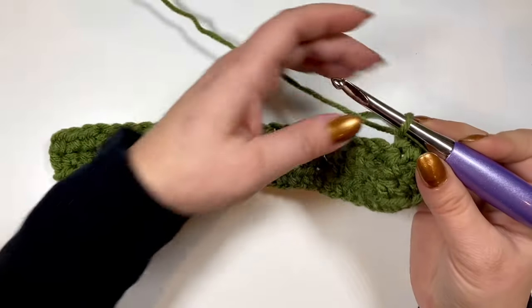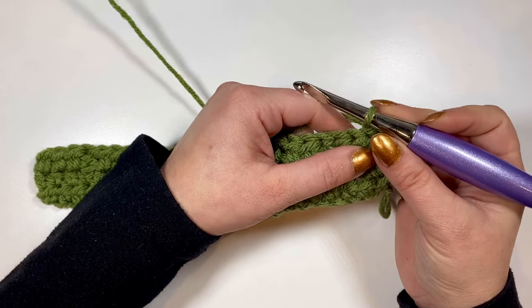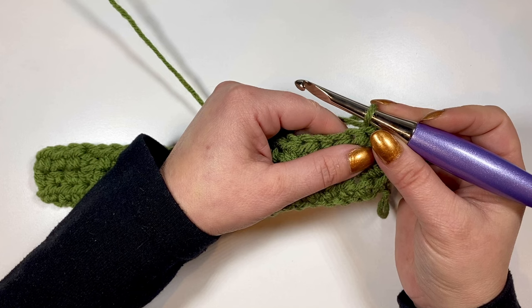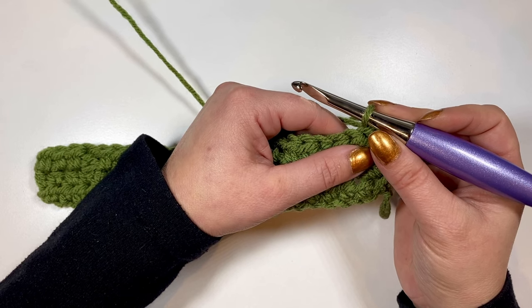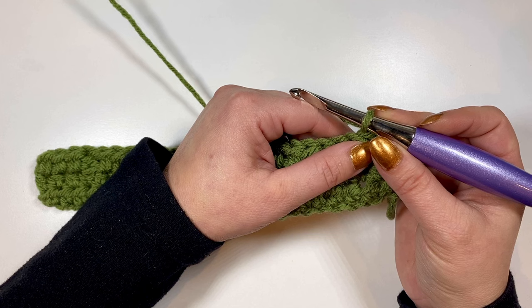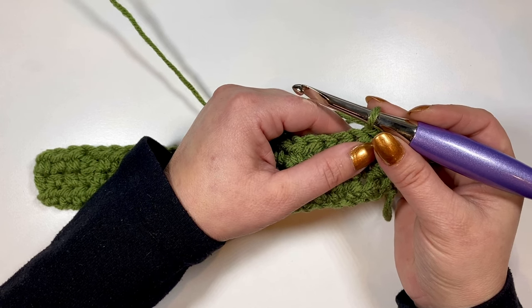Row four and row five are going to be our repeat rows, so after we do these two, the rest of the scarf is just repeating row four and row five until your desired length. For my finished scarf, I did a total of 122 rows, but as I said earlier, the length is easily adjustable to whatever you prefer.